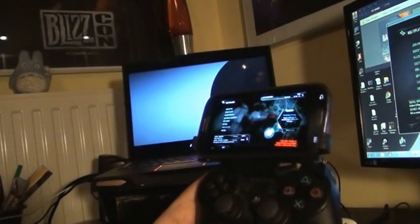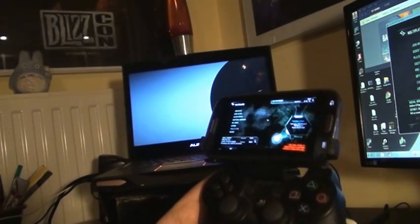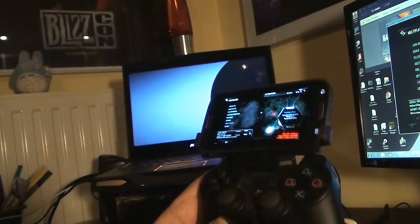Hello and welcome to Does It Plug. Today we're gonna check if you can play Crysis 3 on a mobile device.